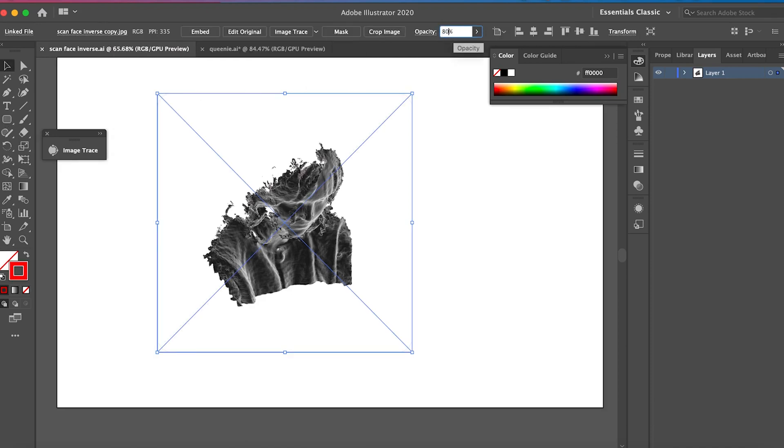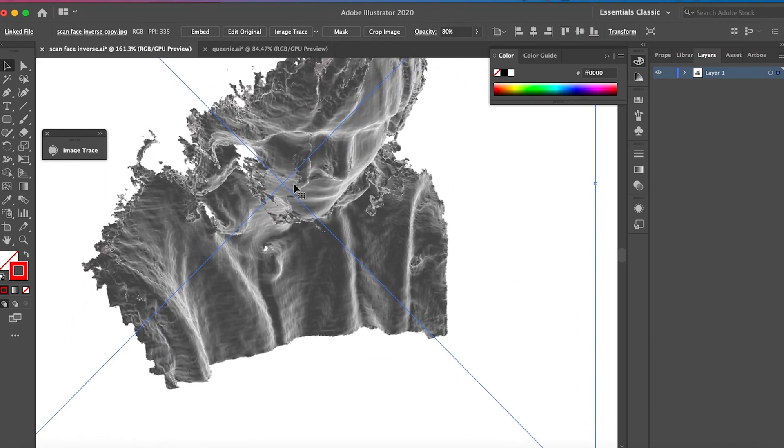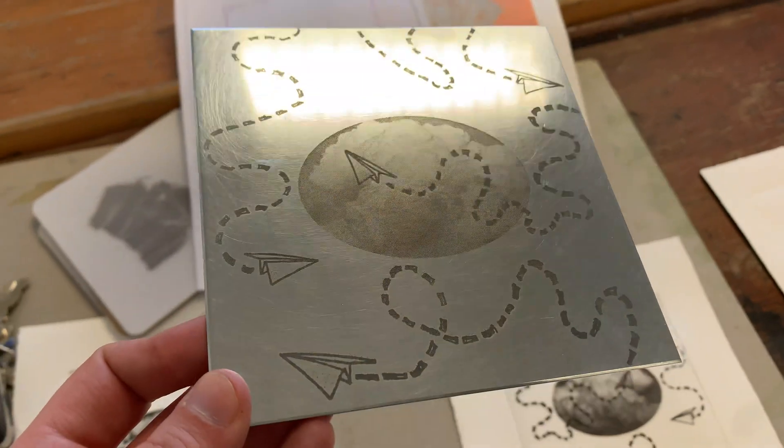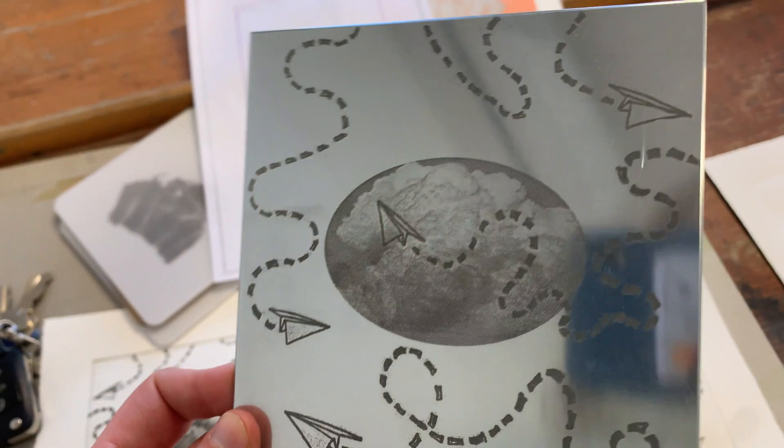Once you've created your imagery, lower the opacity of the whole image to 80% and save it. Lowering the opacity means the laser cutter will etch an area of stippled marks like an aquatint, instead of fully removing the area of the plate like an open bite.